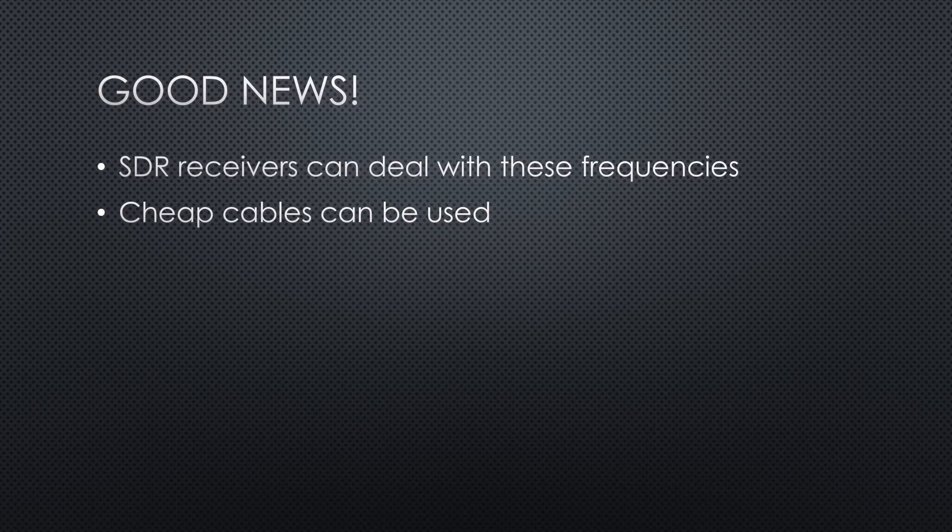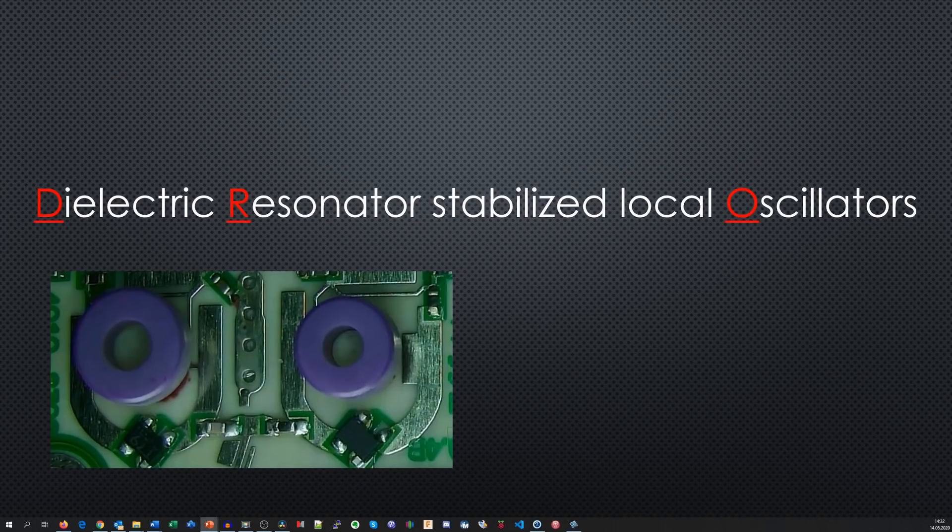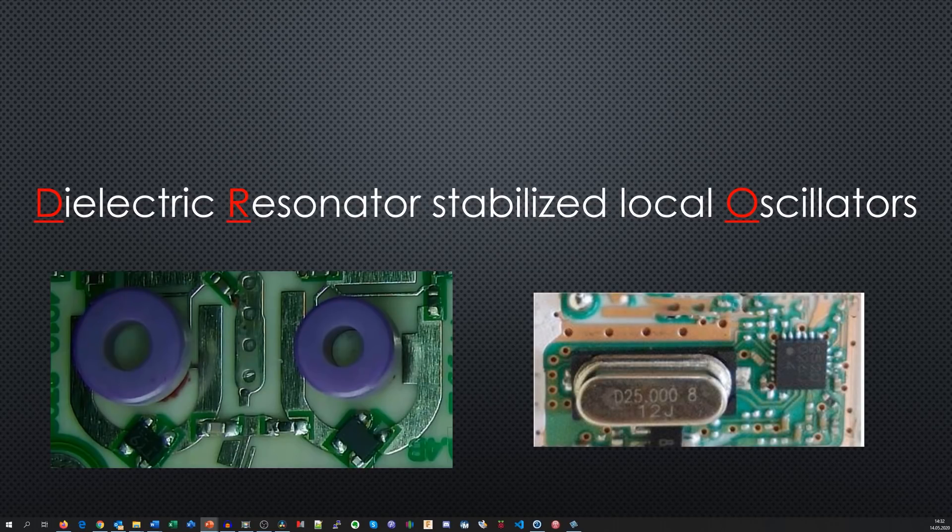These cheap LNBs use dielectric resonator-stabilized local oscillators, short DROs. Compared with quartz crystals, a DRO is relatively unstable with temperature, and frequency variations can be as much as ±2 MHz at 10 GHz — not good if the signals we want to listen to are only 2.5 kHz wide. So we need something much better, even to start with. We need to be able to use crystal oscillators, which are much more stable. Unfortunately, we do not get such parts for 10 GHz, but ingenious engineers found a way to get the job done.